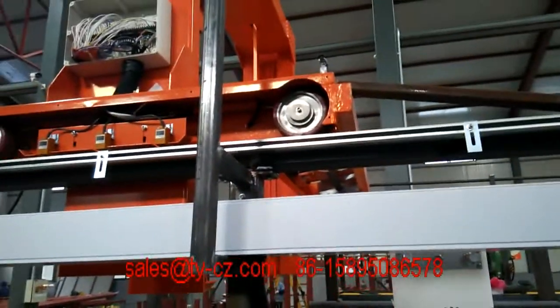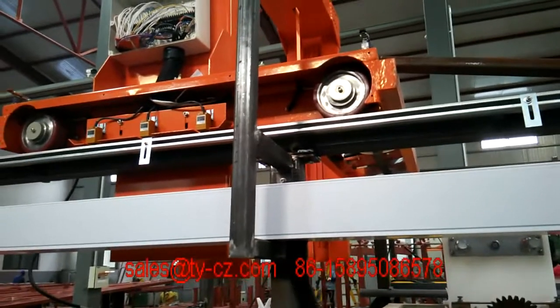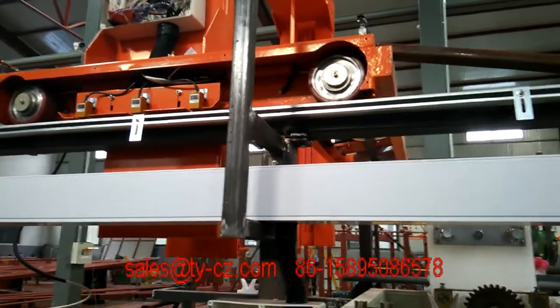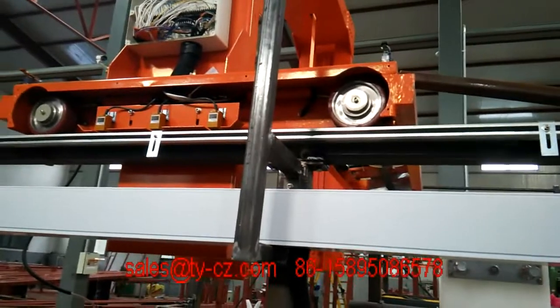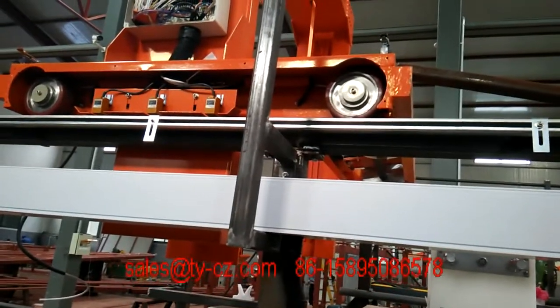Hi Drew. As your production is very small, you want one line — one electroplating line for nickel, gold, and anti-tarnish.